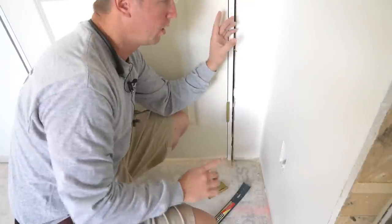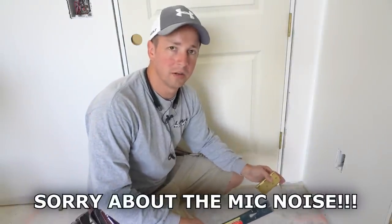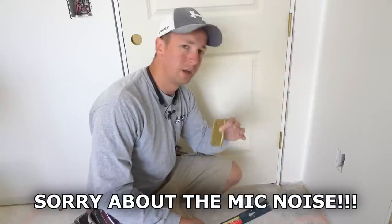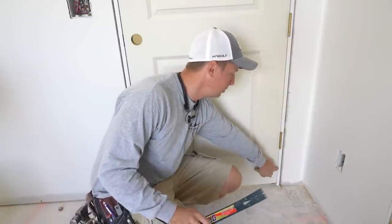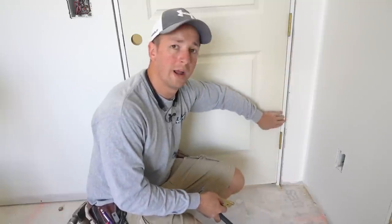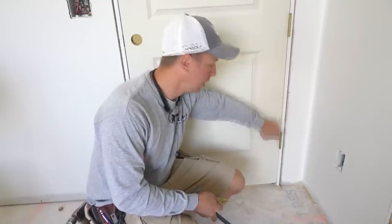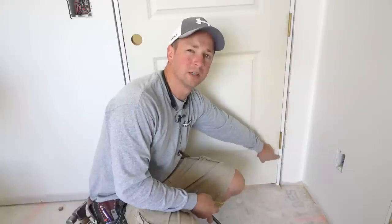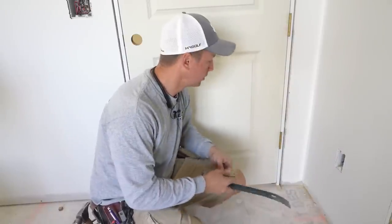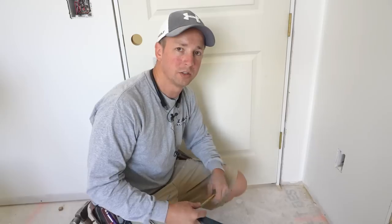I'll push a playing card in there — it opened up the gap down here a little bit and actually helps the margin up at the top as well. Adding the playing card down here isn't something you have to do; it's just something to show you. If you're finding that you're struggling with it being tight at the bottom and a big gap at the top, that's something you can do to help that. Also, if you're hanging doors where the door slab isn't beveled on the hinge side, you can end up with the door pinching against the jam down here, causing it to want to spring open. Adding those playing cards right there can alleviate that problem.